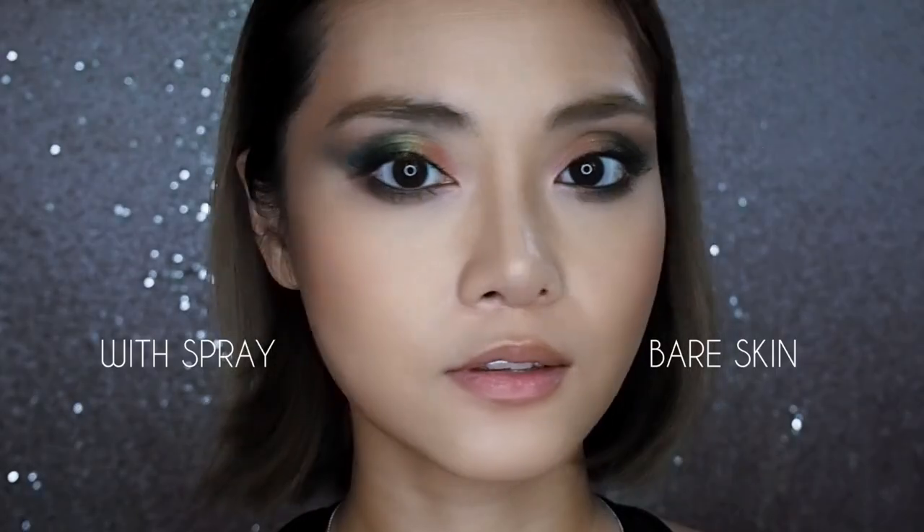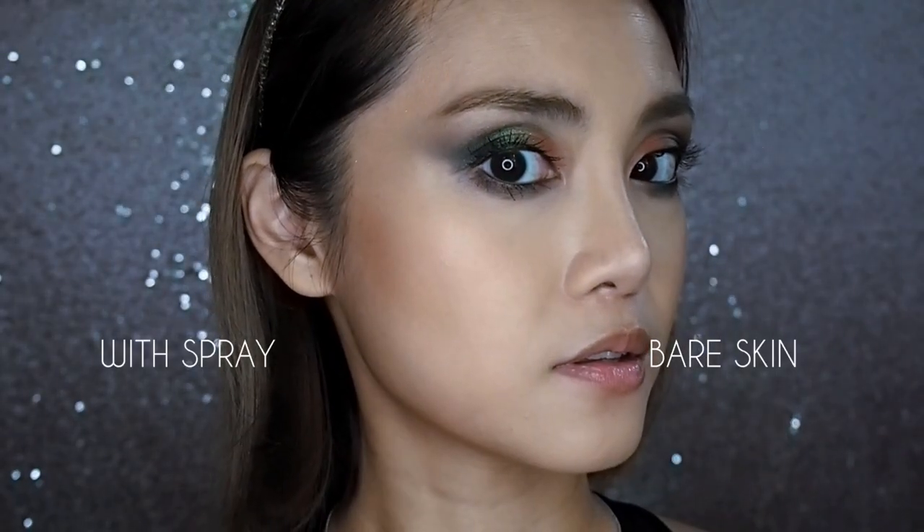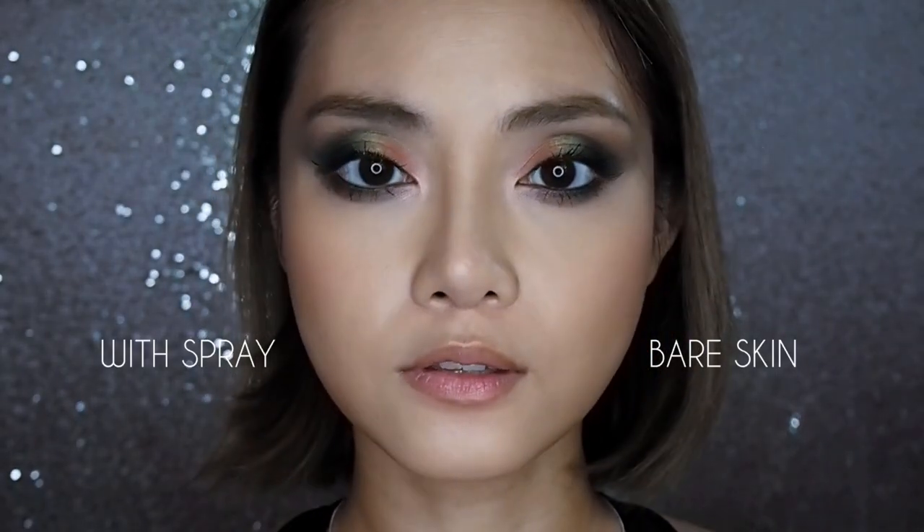Just remember to give this a very good shake before you start. And there we have it. It is now 12pm. I'm going to go off about my day and check in a few hours later to let you guys see what's going on with my face.